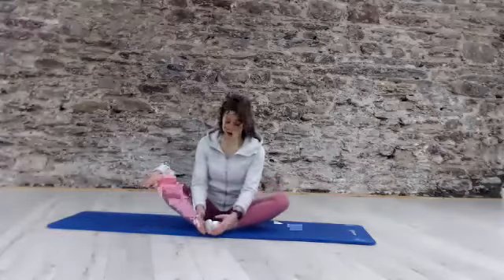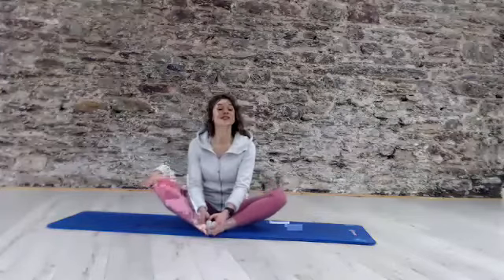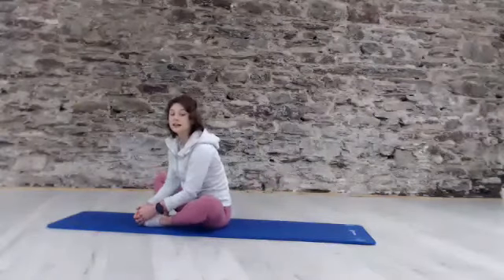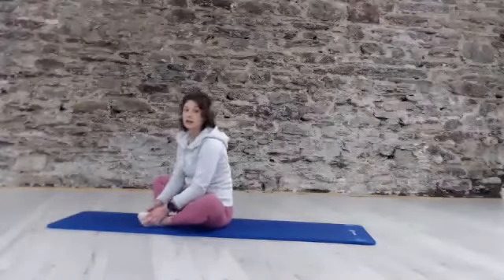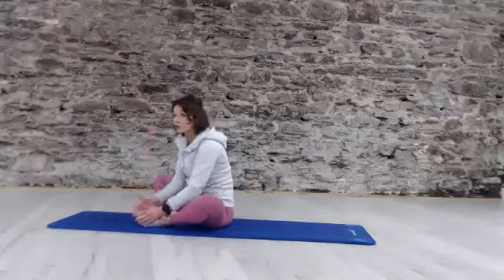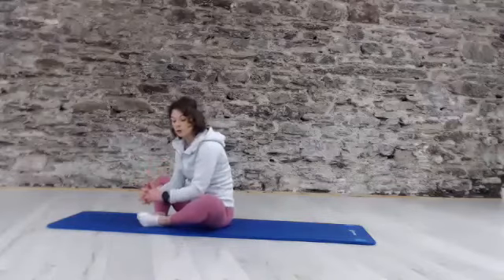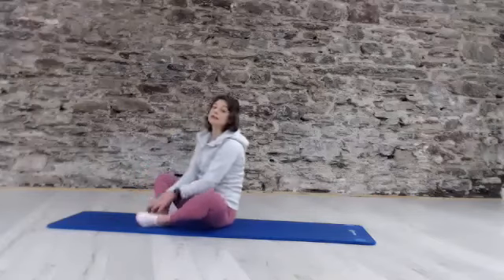Take your time and come all the way around. We're going to have those feet together — wherever those knees get to is absolutely fine. Just give yourself a step to lean forwards and release. Two more. Little lean and release. One more time. And release.